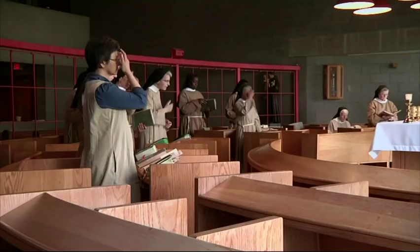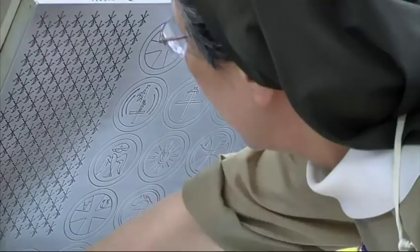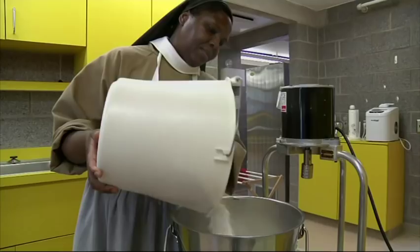Making altar breads is the work we do to help support ourselves, but it's also a very special work and we take very good care — extra care — with how we make them, making sure they're very good quality.